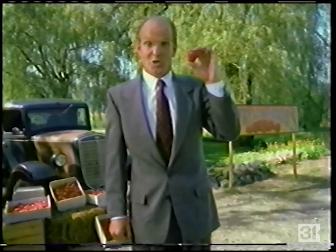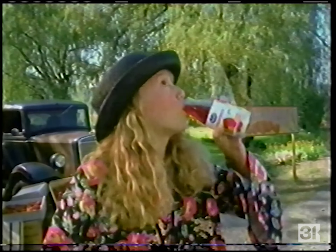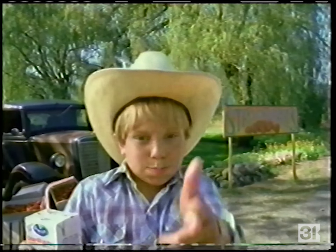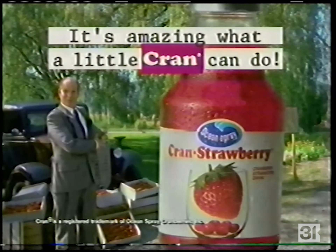What do you get when you cross an Ocean Spray cranberry with a strawberry? Ocean Spray Cran drinks — it's amazing what a little cran can do for strawberries.